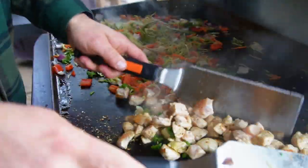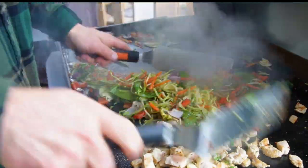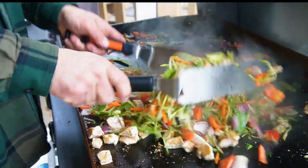The chicken's getting really close. I'm going to mix that up with my veggies straight away because I want the oils from the chicken to mix into the veggies.